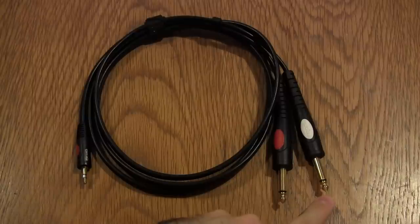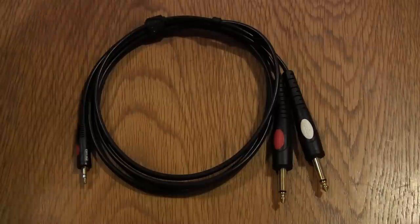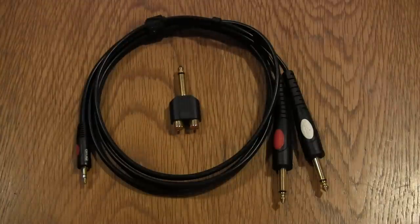You plug one connector into one channel which you then pan left, and you plug the other connector into another channel which you then pan right, and everything will sound correct. An alternative is to use a stereo channel which accepts left and right signals, and then you can control them with a single fader. Whatever you do, do not use an adapter to combine left and right into one channel — it will not sound correct.